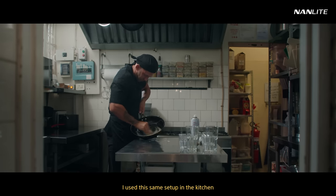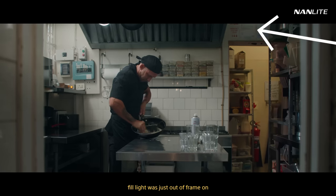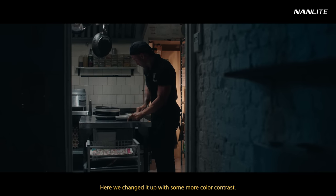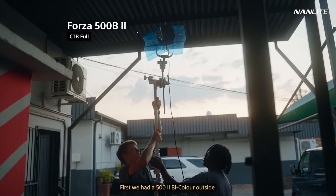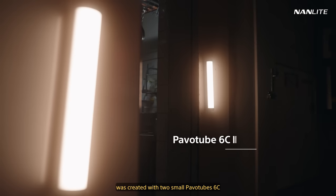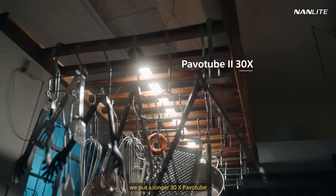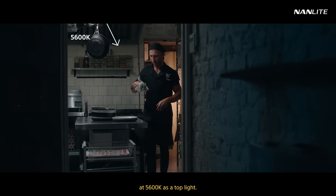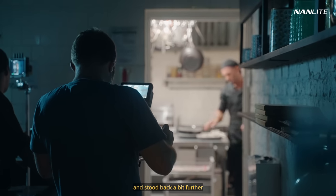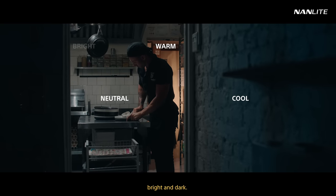I used this same setup in the kitchen during the daytime scene. The space is incredibly tight, and the only place we could put our full light was just out of frame on the opposite side, bouncing back. We filmed the night scene straight after once the sun went down, and here we changed it up with some more color contrast. First, we had a 500 bicolor outside with a CTB gel to emulate cool evening light. The warm light in the back room was created with two small Pava Tube 6Cs set to 2700K. For some balanced light in the middle, we put a longer 30X Pava Tube at 5600K as a top light. I put on a 50mm and stood back a bit further, and you get this nice contrast between cool, neutral, warm, bright, and dark.